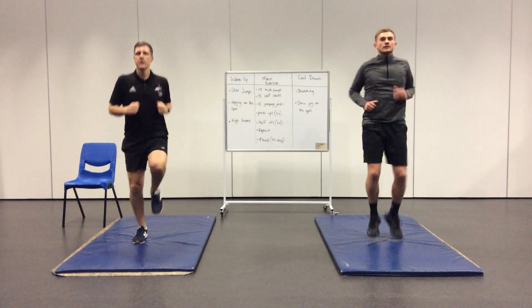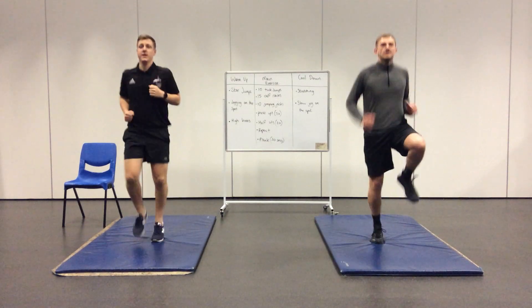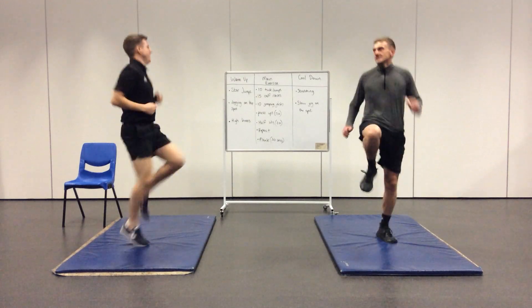We're going to change into really high knees now to get the heart pumping the blood around quicker. High knees increase our heart rate and get the oxygen flowing around.